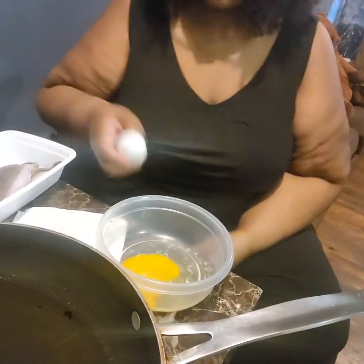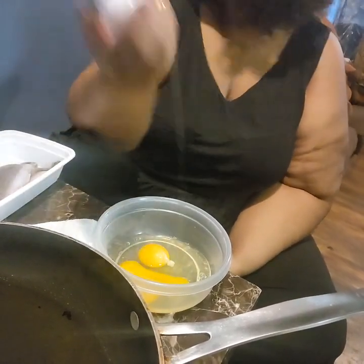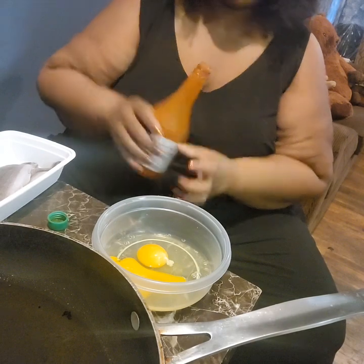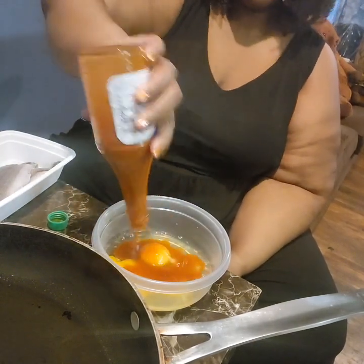I'm cracking two eggs. Let me turn this down some — the grease is already heating as you can see. I like to dip my fish in the egg and hot sauce first, and then batter it.